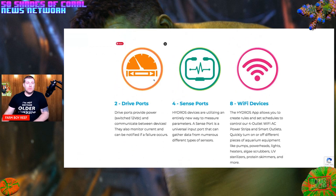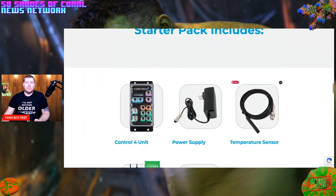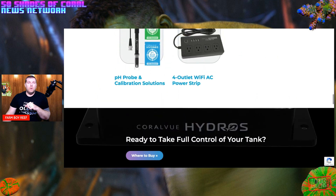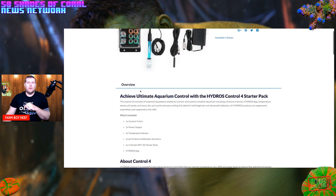Everything is color coded: you've got your two drive ports in orange, your four sensing ports in green, and your Wi-Fi ports. There's also 10-volt output — nice if you have LED cabinet lighting — and you can get dimming capabilities for your lighting off the 10-volt output. There's a command bus port as well. The starter pack includes the temperature sensor, the pH probe, and the four-outlet power strip. You can also add an ORP probe alongside the pH probe.